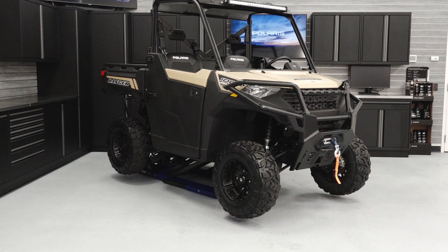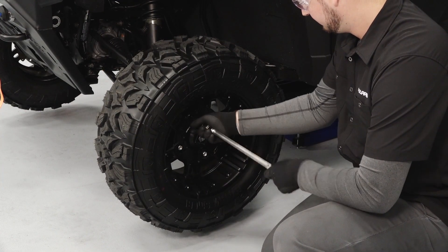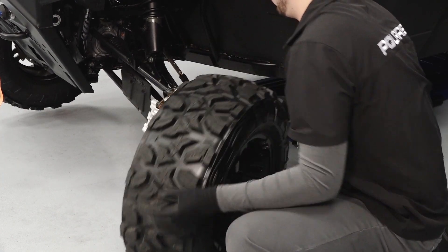Safely elevate the vehicle. Reference your owner's manual for proper lifting techniques. Remove the lug nuts and set aside. Then remove the wheels and set aside.